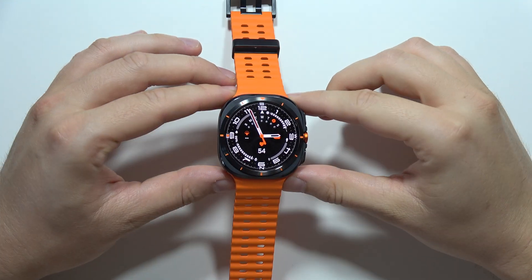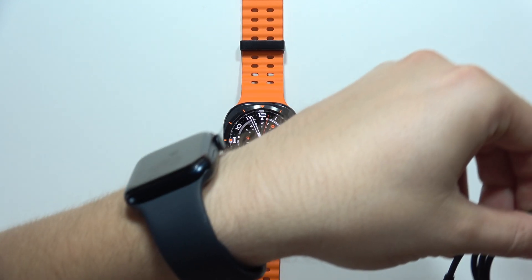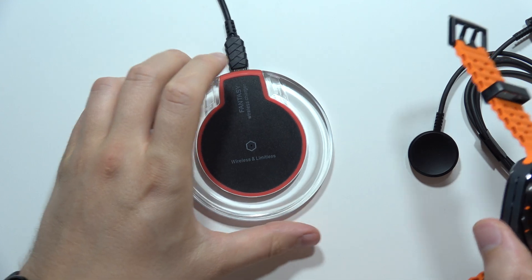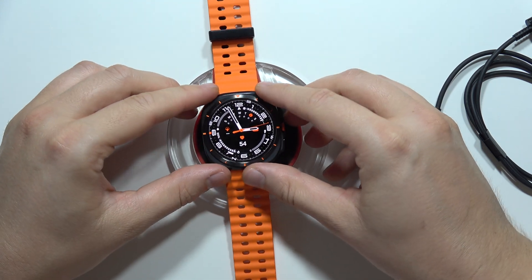Hey, let me show you how we can charge the Samsung Galaxy Watch Ultra — we've got a few different methods. The first one, as you know, the charger actually comes in the box. But you can also use the wireless charger. You don't need this one if for some reason you forget to bring it with you when you go out of your home.